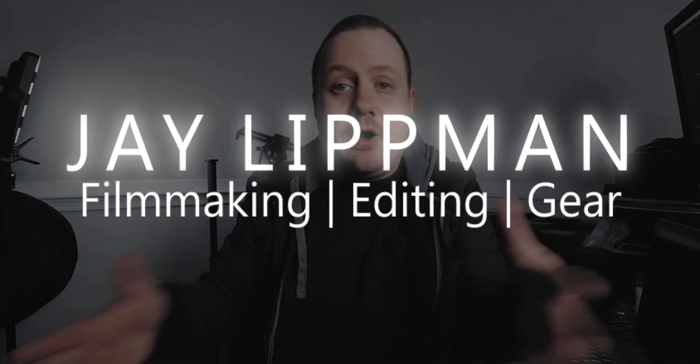As somebody who's constantly on the go filming on location with nothing but my camera bag and whatever gear I can fit into it, one of my biggest problems has always been media management — specifically, what do I do with my files if my SD card fills up and I need to dump my footage? Typically I had to bring my laptop along, which is an extra three pounds on my back. The whole process is just not practical: take out the laptop, boot it up, put the SD card in, put the hard drive in, transfer the files, break everything down, shut the laptop off, throw it back in my camera bag. It seems like a short process, but every second counts when you're out in the field and it's just annoying.